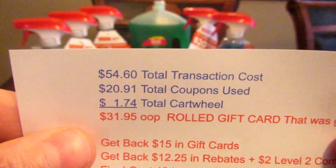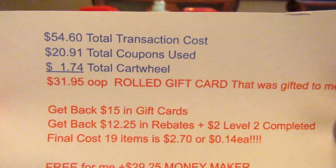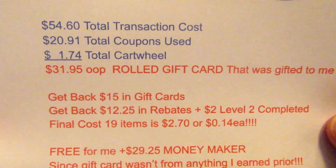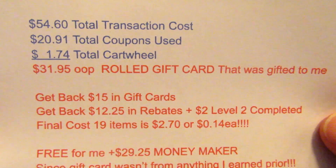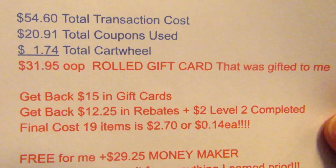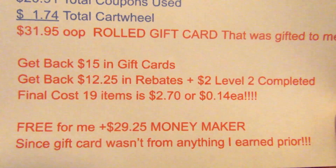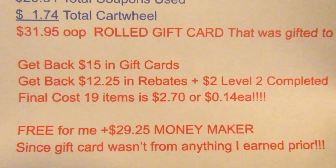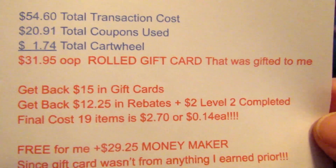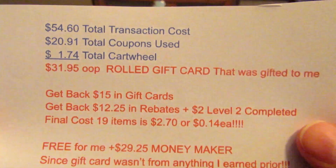My total transaction cost was $54.60. I had $20.91 in coupons and $1.74 total cartwheel savings. My husband found a gift card at work — he waited about a week for someone to call and nobody did, so his boss told him to go ahead and take it, and he brought it home to me. So we essentially didn't pay money out of pocket. We had $31.95 out of pocket with $35 on the gift card. I got $15 back in gift cards and $12.25 back in rebates, plus my Ibotta level two was completed so I got an extra $2. Final cost for 19 items was $2.70, or about 14 cents per item.